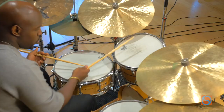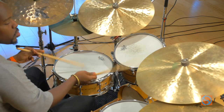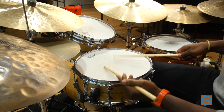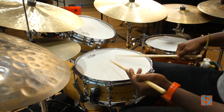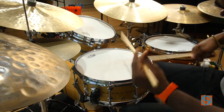Then you get to the ride cymbal. But none of that would be possible if not for Baby Dodds introducing this. I'm going to play it in a couple different tempos. Check out Baby Dodds because it all began with him.